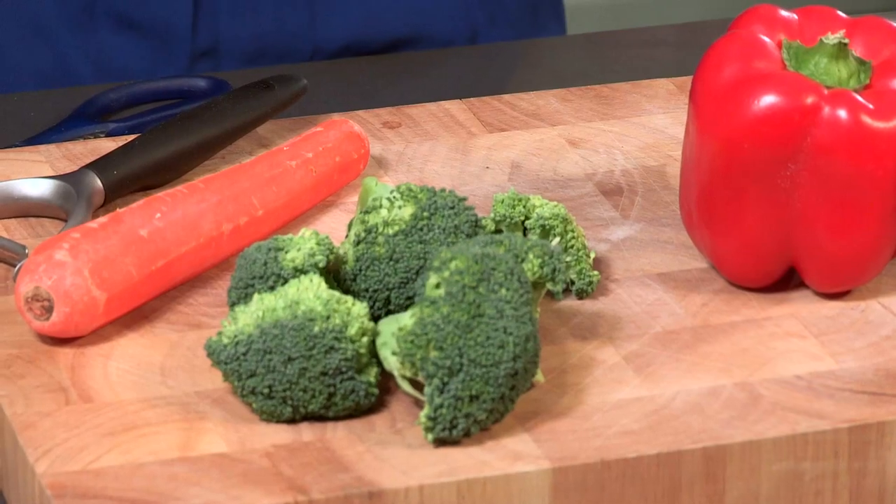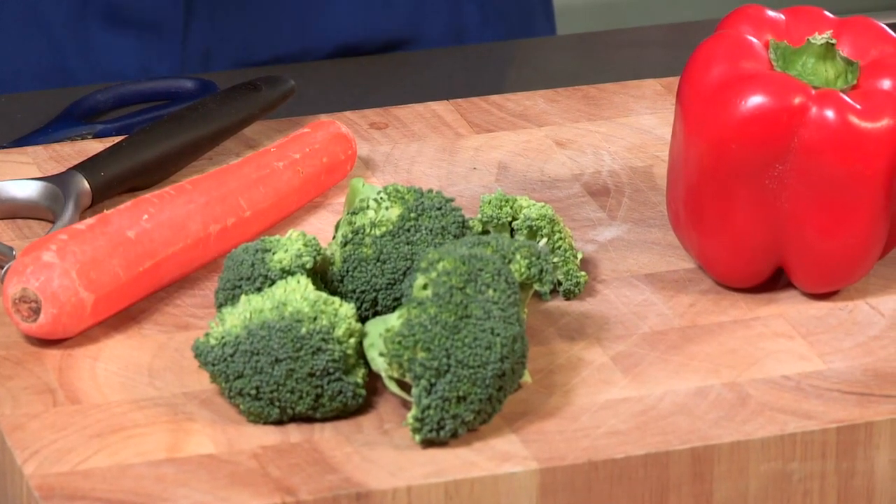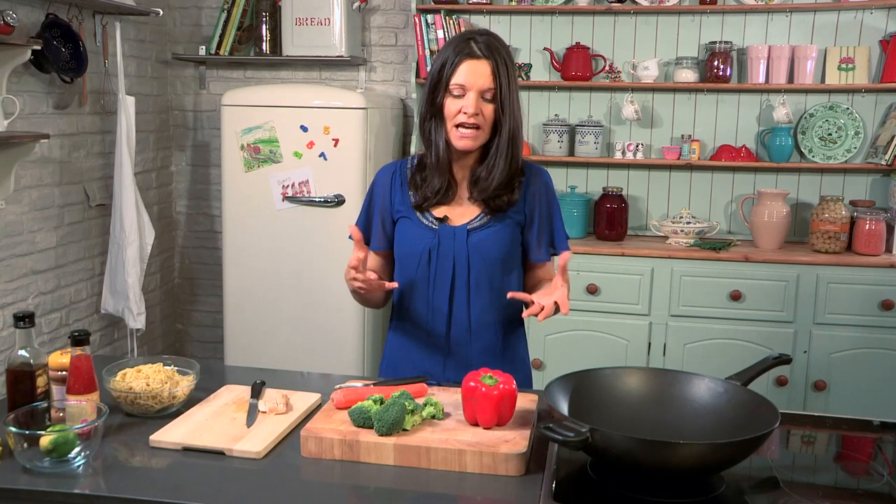Sometimes with kids it's all about how you market and PR dishes, so this is a good example of exactly that — red pepper, amber carrot, and green broccoli. I want to show you some tips in terms of how I prepare my veg that might help you out with making things quick and easy.